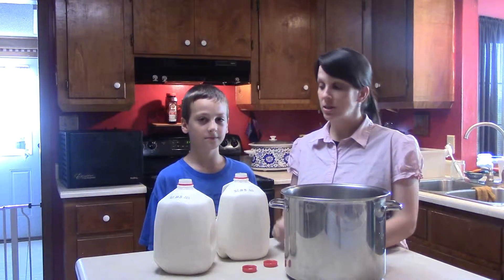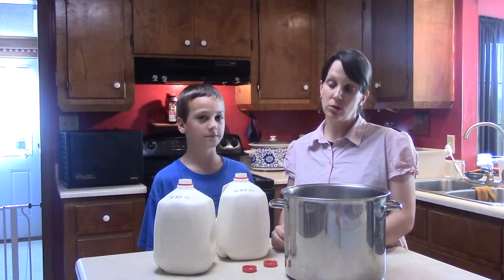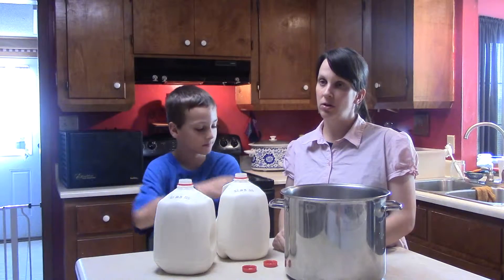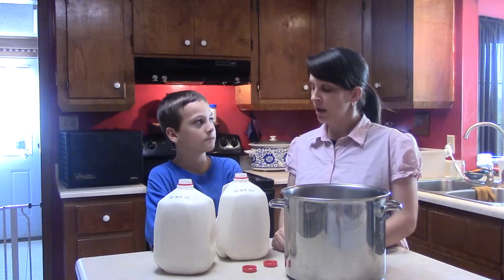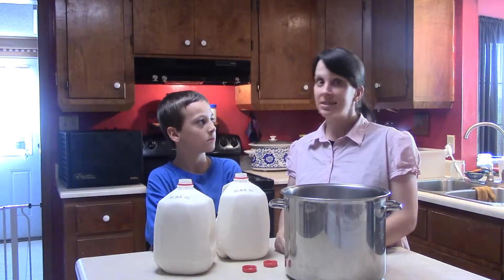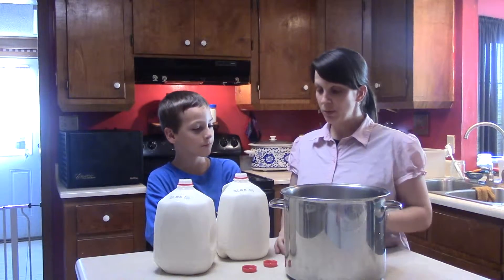We're going to make a big batch because we have a large family — you can easily half it or quarter it if you want. This keeps several weeks; I don't even know how long we've kept it before, maybe even a month in the fridge. We eat a lot of yogurt a few times a week, and with seven people in our family we go through a lot.